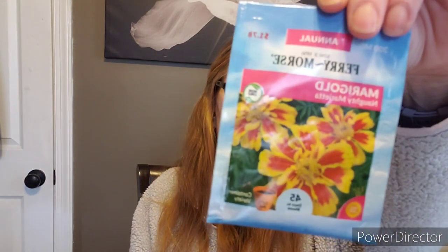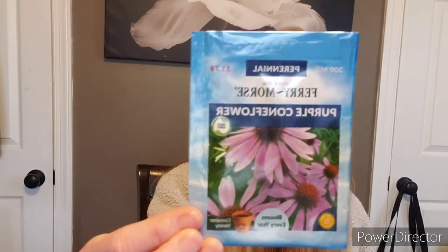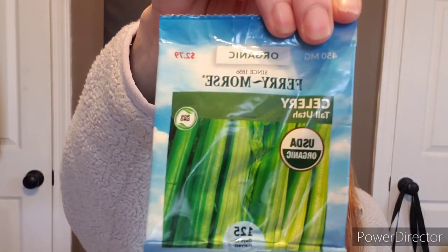Some more marigolds. We have some purple coneflower, which is a perennial — it will come back. It's also known as echinacea and you can make an echinacea tea with it. You can also save some of the seeds that come from the middle of the heads. Absolutely love coneflowers, and so do the bees!